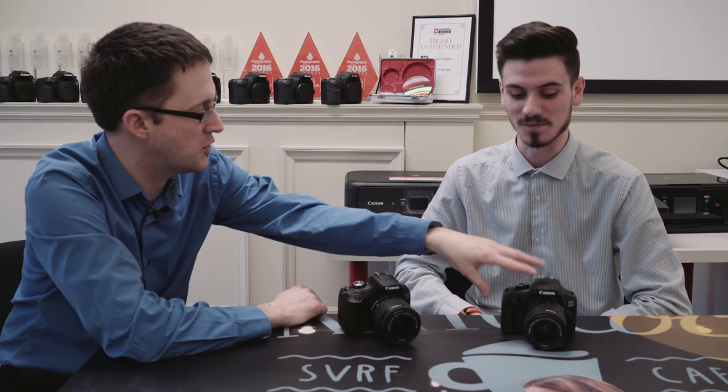So internally they're very similar — obviously different sensors — but externally the 4000D is more budget-oriented. The 2000D keeps the classic EOS features like the coloured button. You've also got a three-inch screen on the 2000D versus a 2.7-inch screen on the 4000D — a few differences there.